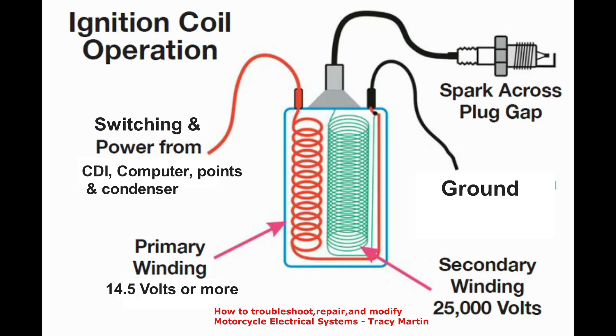Number five: the ignition coil and spark plug. The ignition coil's main job is to produce spark. Depending on its type, it steps up electrical voltage from 14.5 volts — the charging voltage — to 20,000 volts or more. In a conventional ignition coil, the primary windings surround the secondary windings. The ignition coil's ground circuit can be turned on and off by an ignition module, computer, or points. The secondary windings produce high voltage each time the coil is turned off.